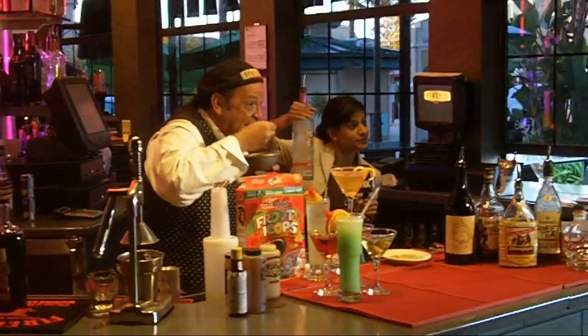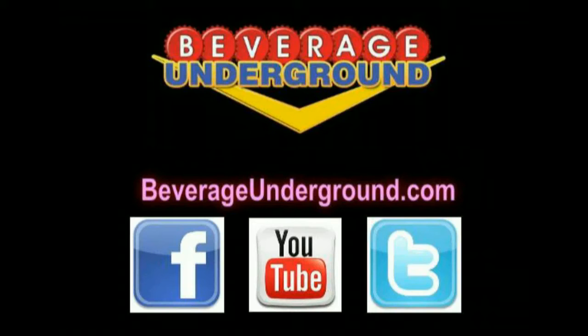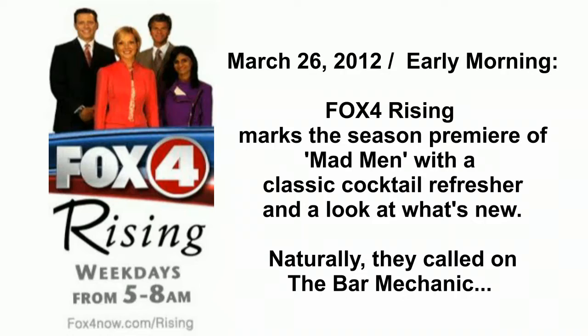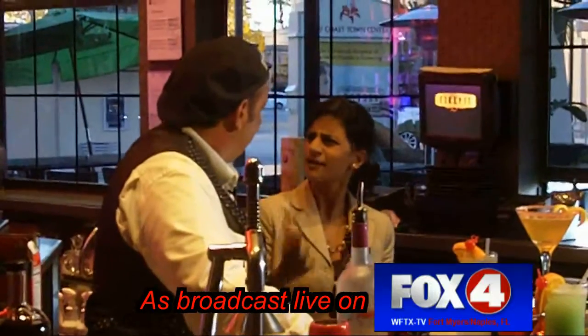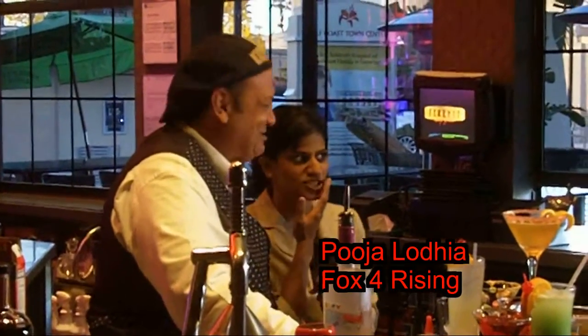How would you like a cocktail made out of Fruit Loops? Coming up after the break — he's eating, I'm drinking. Fruit Loops! It is never too early for a cocktail. Of course I'm hanging out at Fire Pit City Grill, right on the Gulf Coast Town Center. Everybody knows I'm drinking too much here this morning.